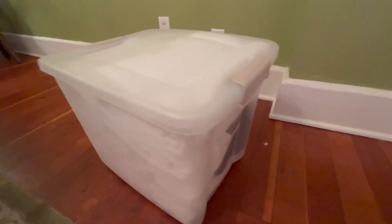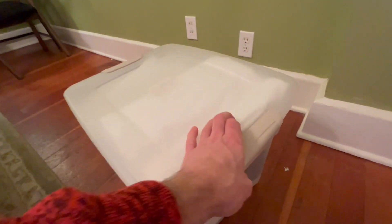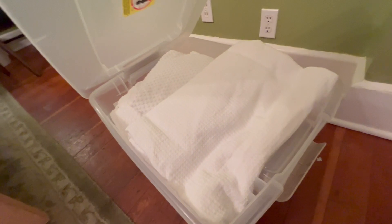We got this really nice Sterilite 50 quart garage tote — we actually have a few of these. Here's one of them, and as you can see it's packed to the brim with towels. Packed literally to the brim. This thing is just amazing.